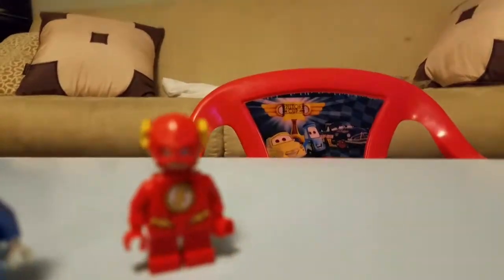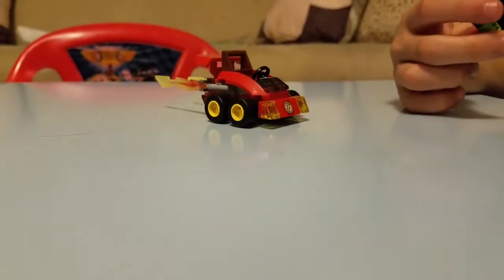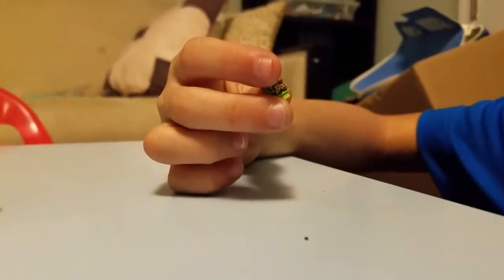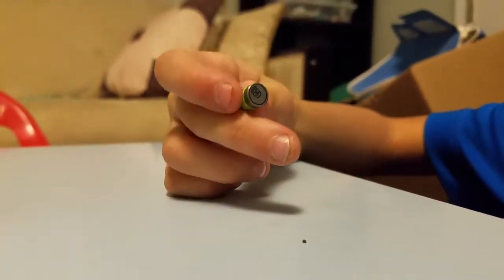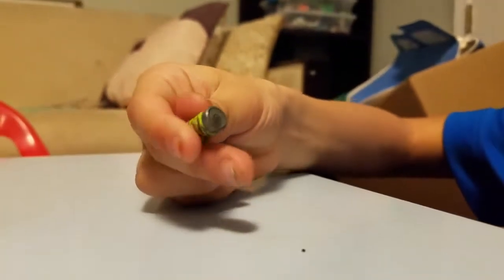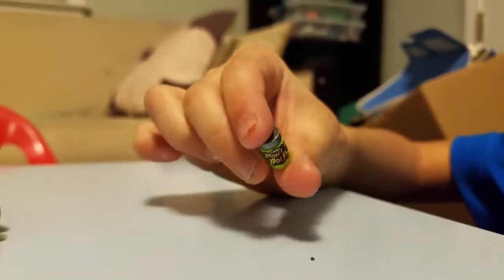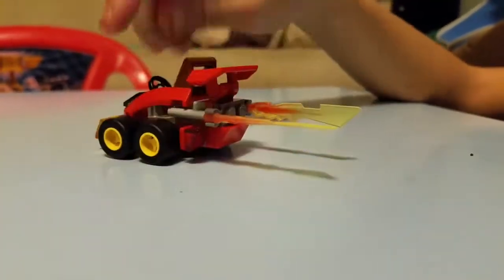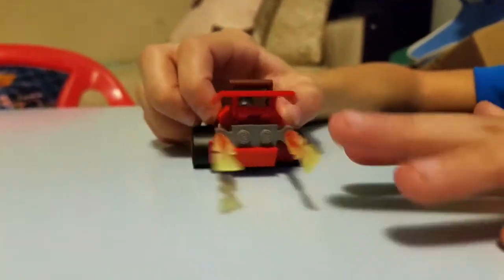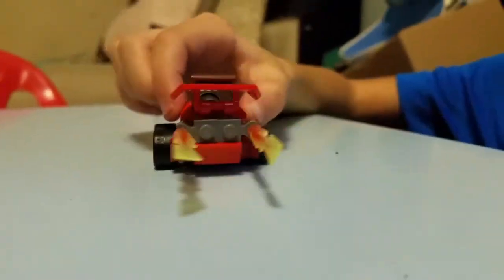So that's Flash. He has a little power bolt — it's like a soda. It has a little can and it has words on it. That's his can.